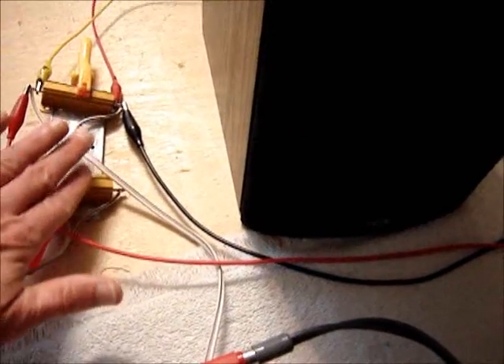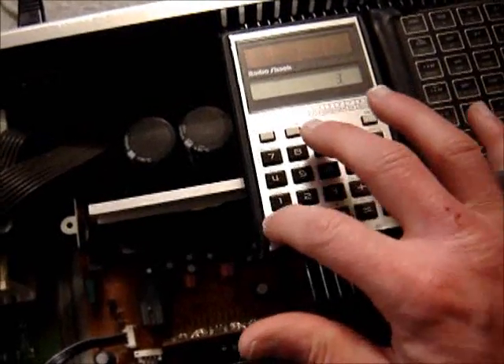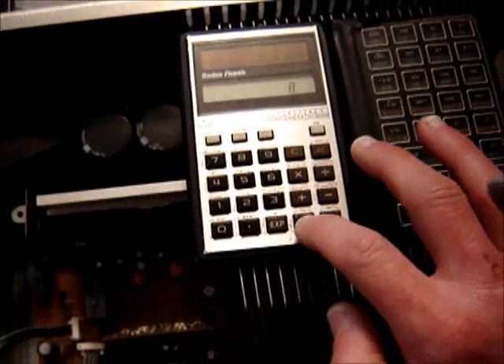The reading was about 30.8 volts. Both of those resistors got hot, so we got signal into both channels. Boy, this thing could put out some serious power. Let's see: 30.8 squared, divided by the load impedance - so it made 118.6 watts. We'll just say 118 watts into 8-ohm loads, both channels driven.